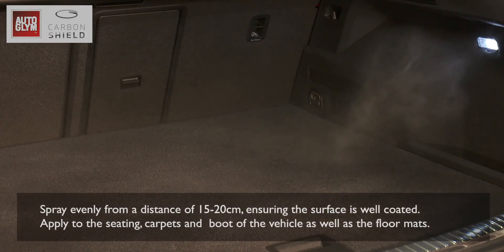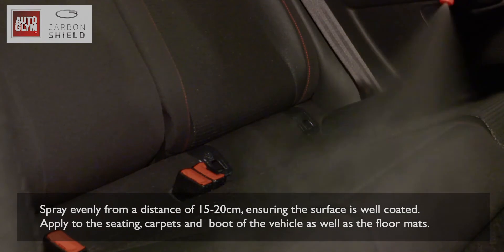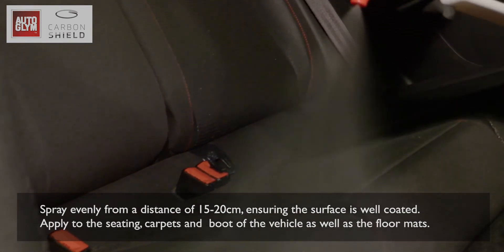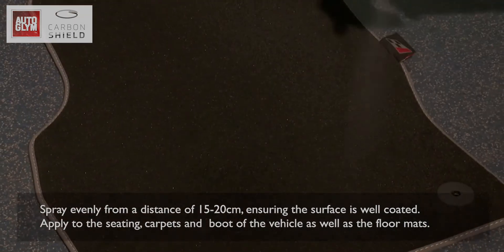Spray evenly from a distance of 15 to 20 centimetres, ensuring the surface is well coated. Apply to the seating, carpet and boot of the vehicle as well as the floor mats.